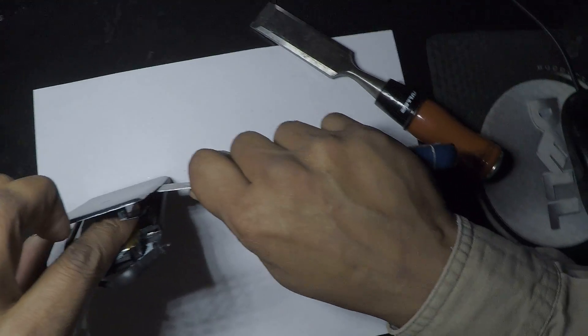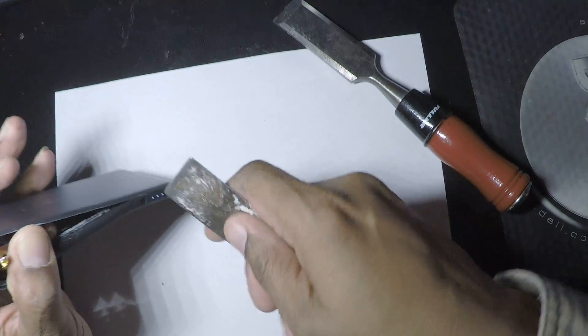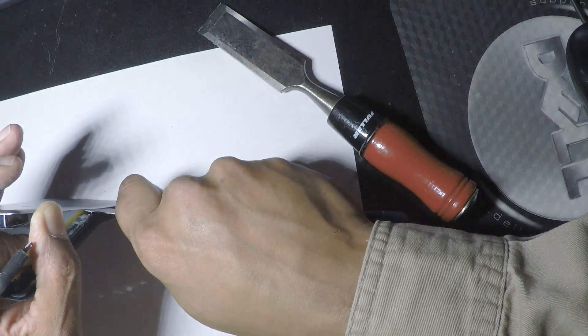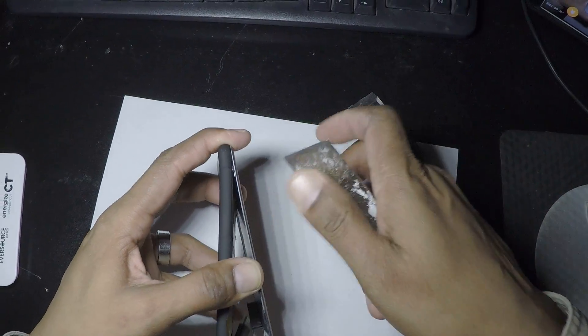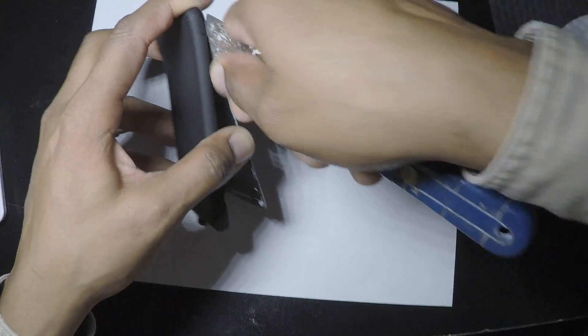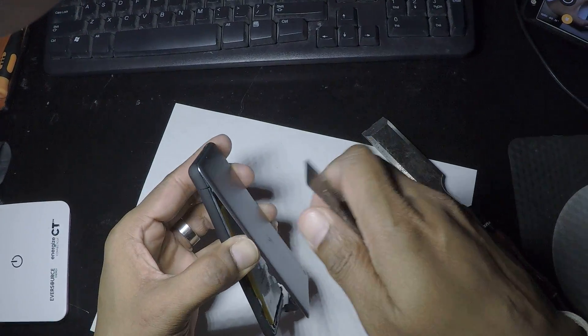I'm getting there. Maybe once it's open I'll have a better idea how to do it in the future. I have a feeling this is just going to get broken.